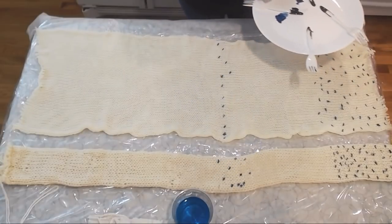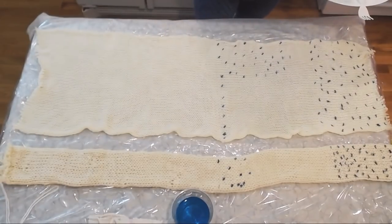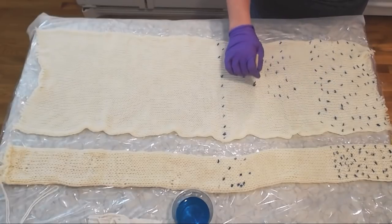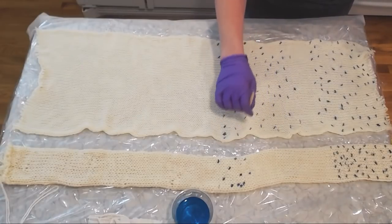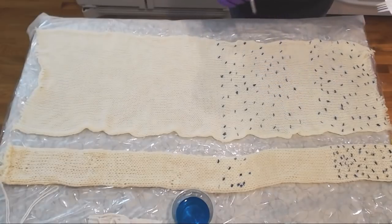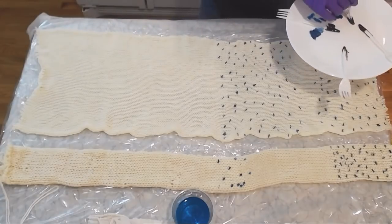As more and more dye comes off the paintbrush the colors get even lighter, but I'm seeing some breaking on the Wilton's Violet as well — some teal in the cornflower blue. Some of these specks over here are starting to look more like delphinium blue than violet. I'm now curious what the royal blue will do, because it does have red number three in it — just not very much. When the colors break, you can see it, but it's very, very subtle.